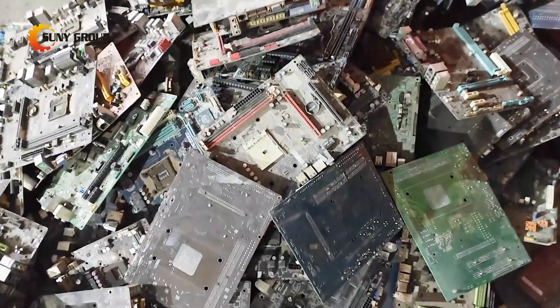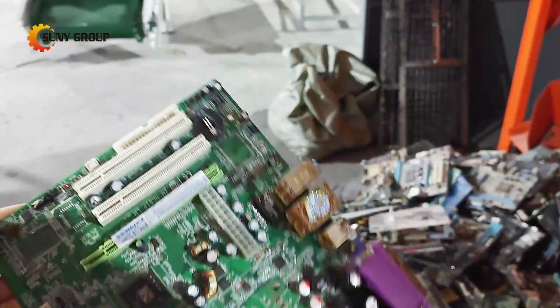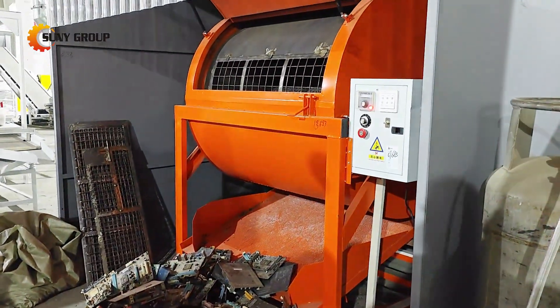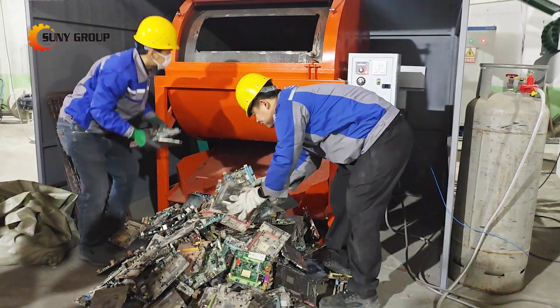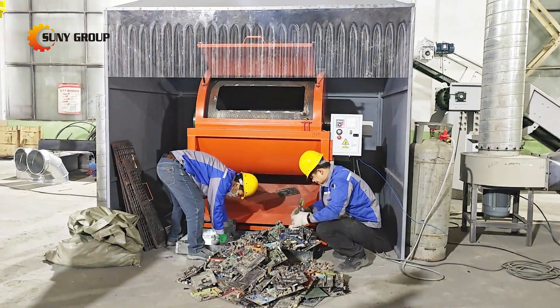Have you ever wondered what happens to old circuit boards after they're no longer needed? Today, we're taking you behind the scenes of a 100 kg per hour waste PCB processing line. From dismantling to shredding and sorting, we'll show you how these discarded boards are transformed into valuable resources. Let's dive in.